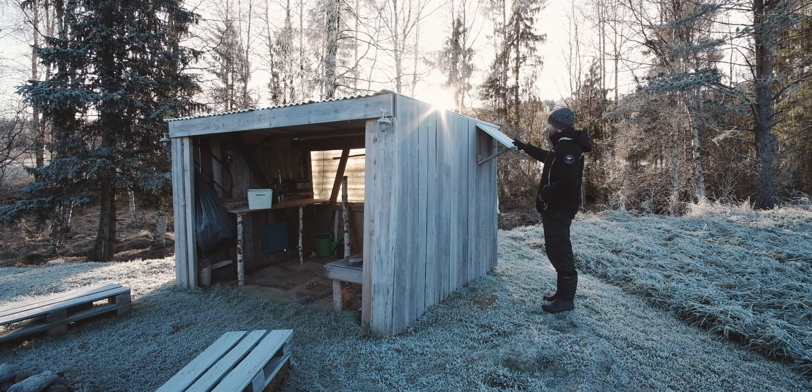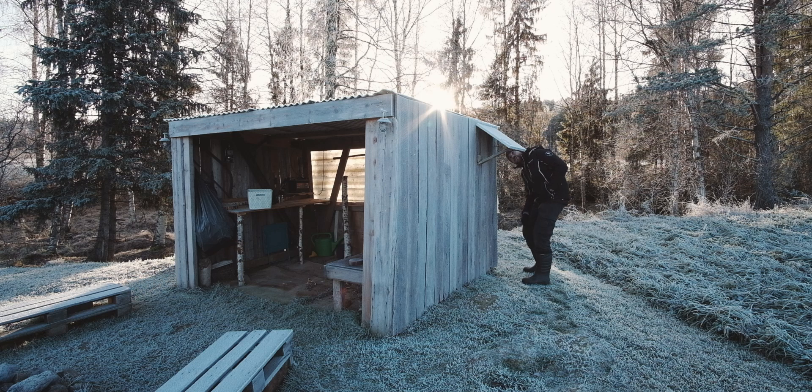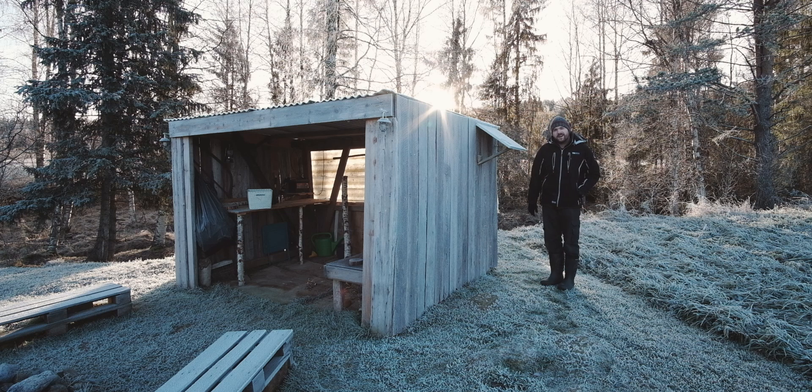First thing is this here, which is covered in a centimetre of frost at the moment. But this is just a cheap — I think it's about 30 quid from eBay a few years ago — cheap solar panel. It's a 30 watt panel, so it's not particularly powerful. The ones we've got in the house are 360 watts each. But a little 30 watt panel just to get you started.